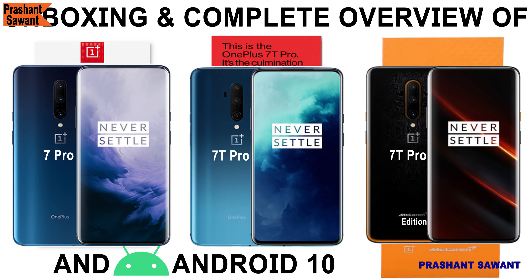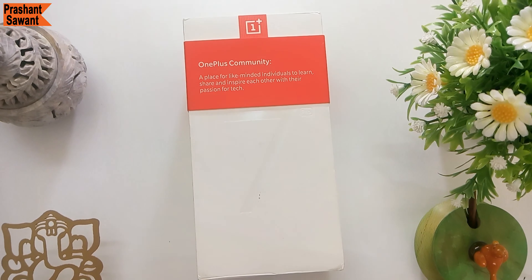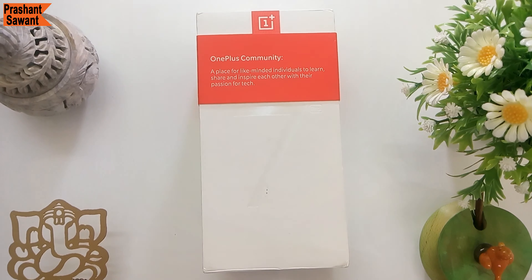Namaste everyone. I am Prashant Savant and you are watching the unboxing and complete overview of the OnePlus 7 Pro alongside the OnePlus 7T Pro, OnePlus 7T Pro McLaren Edition, and OxygenOS 10.0 based on Google's Android 10 mobile operating system.